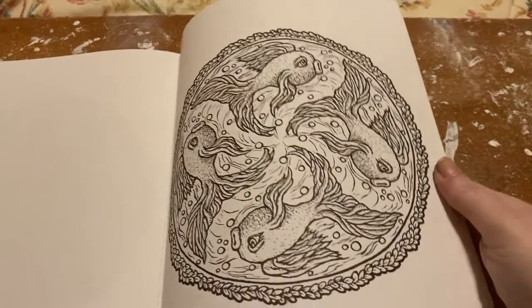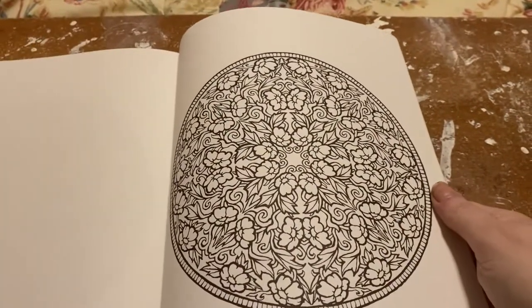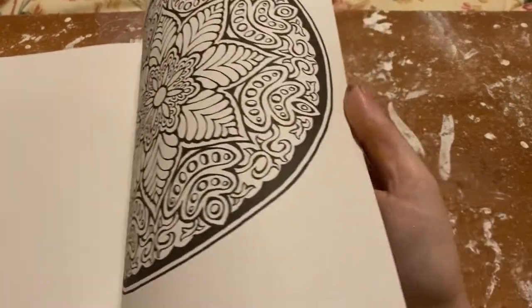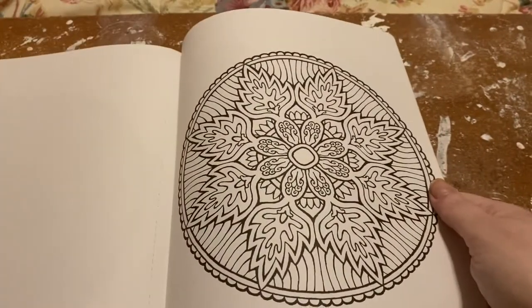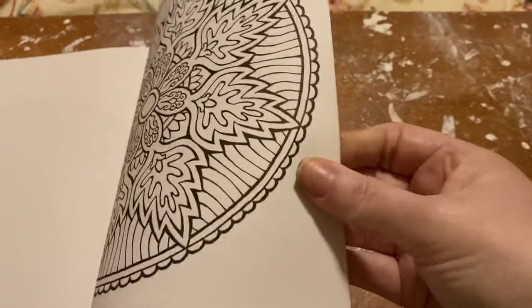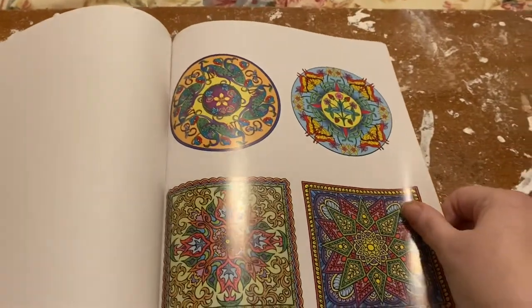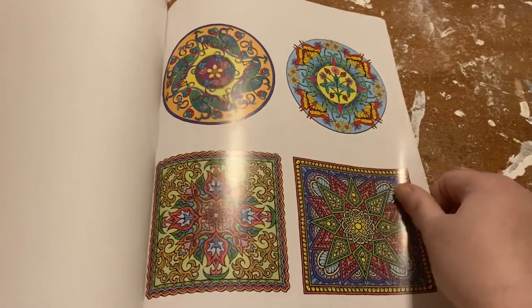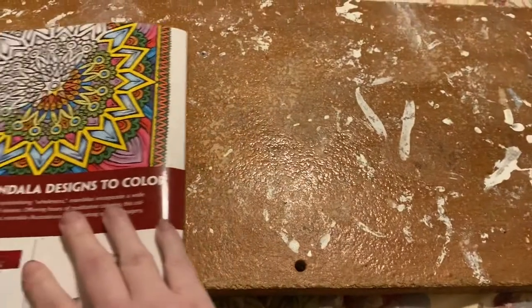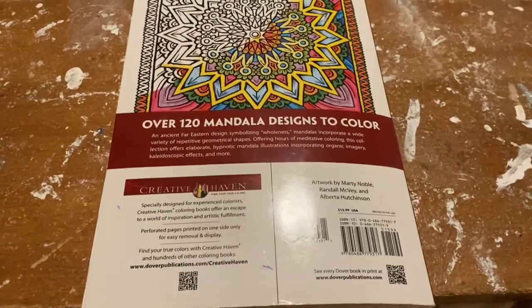Oh, I love that page! I just love all the pictures — they're just so beautiful. And that is it; that's some of them. You can cover them like that, and that is the end of the book by Creative Haven. I'll see you next time.